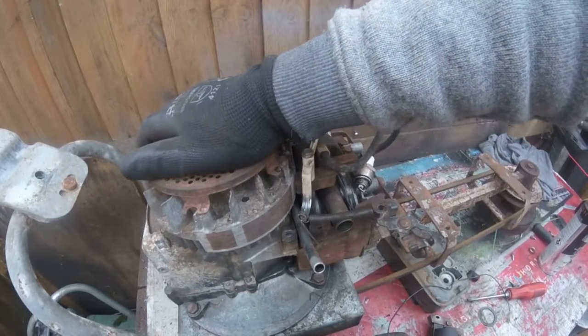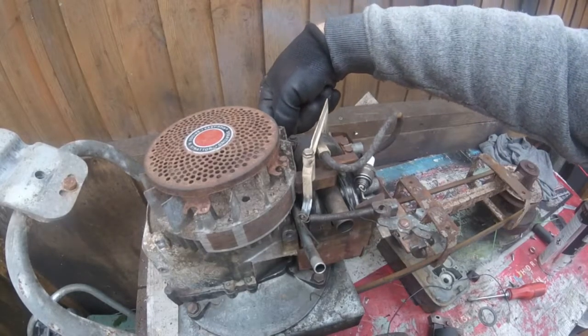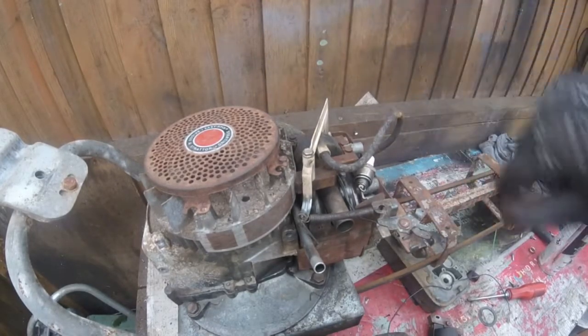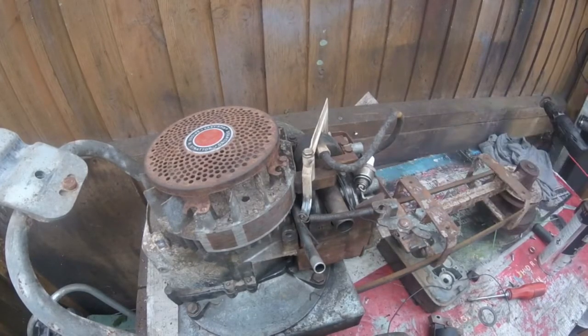I'm not going to muck around taking the flywheel off, because all I'm going to do is cut the wire when I show it to you and then I'm just going to swap the coils over, and we should have a spark at the end of it.